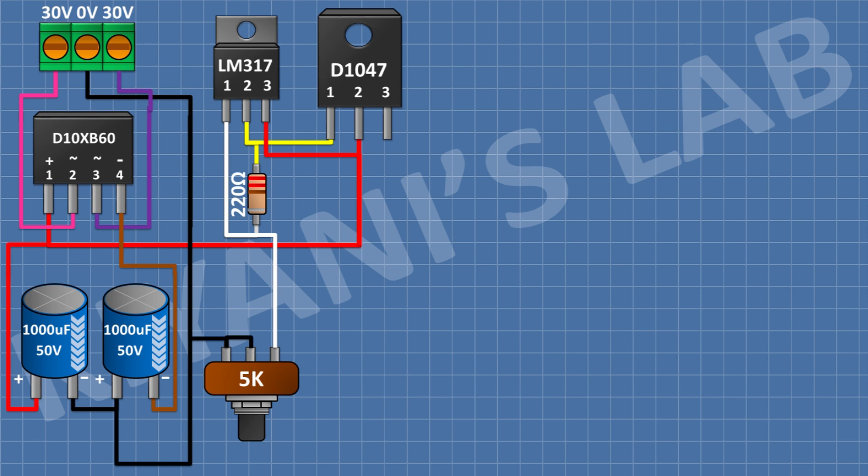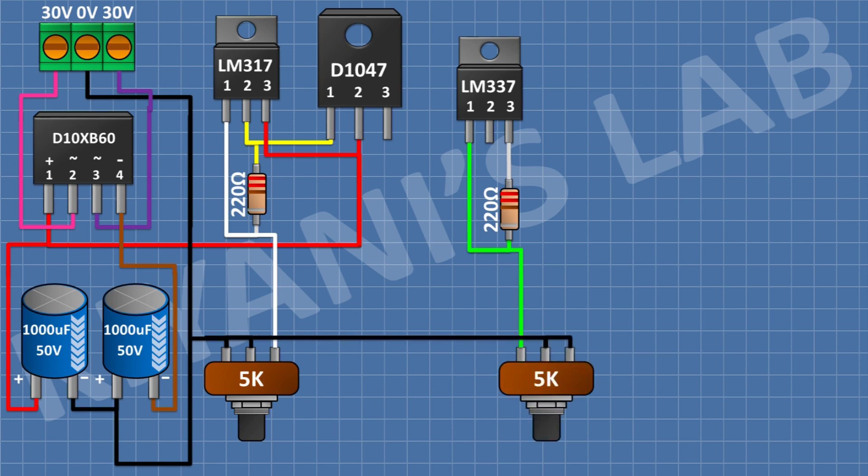After that, I'm gonna connect the LM337 regulator. After that, I'm gonna connect a 220 ohm resistor and connect its one pin to pin number 1 of the LM337 regulator and its other pin to pin number 3 of the LM337 regulator. After that, I'm gonna connect a 5K potentiometer and connect its one side pin to pin number 1 of the LM337 regulator, and its center pin and other side pin to ground.